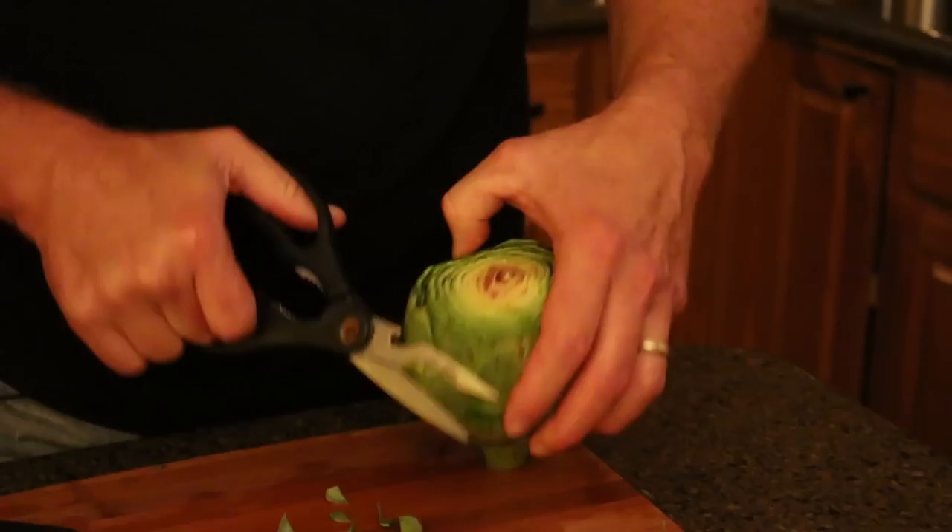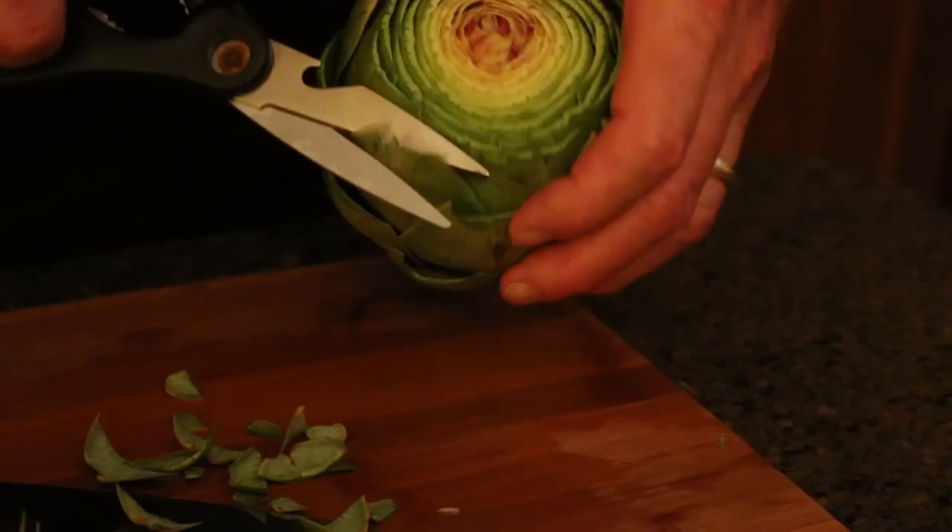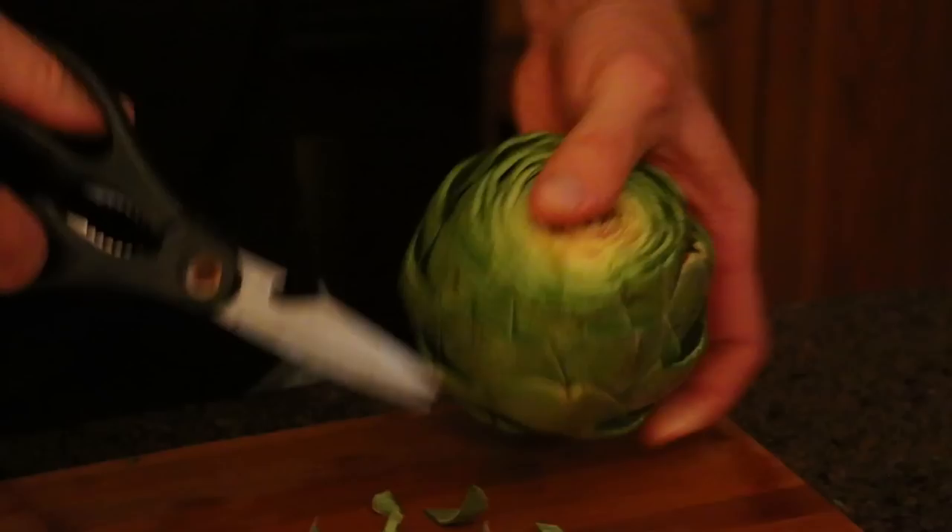Artichokes do have some redeeming health value. I like most green leafy vegetables. These are a great appetizer for family to come over — they go with a lot of dipping sauces. I kind of like the mayonnaise-based aiolis, but my wife prefers just olive oil.